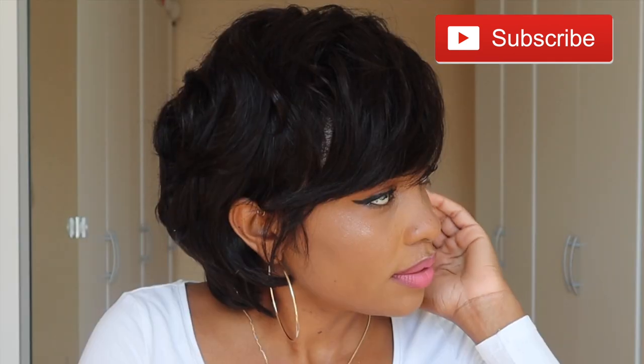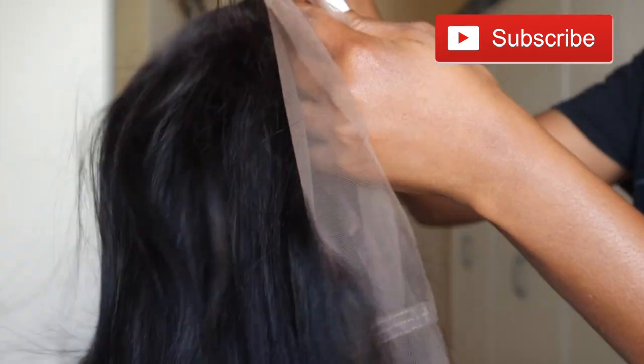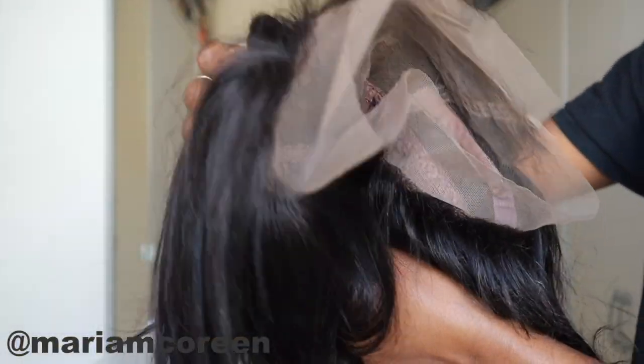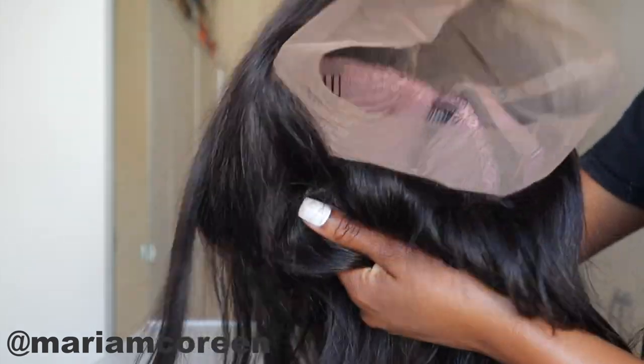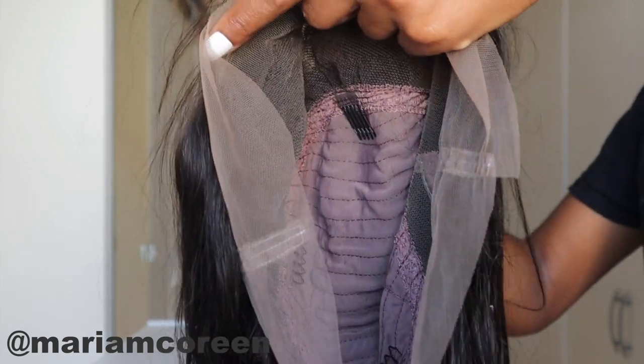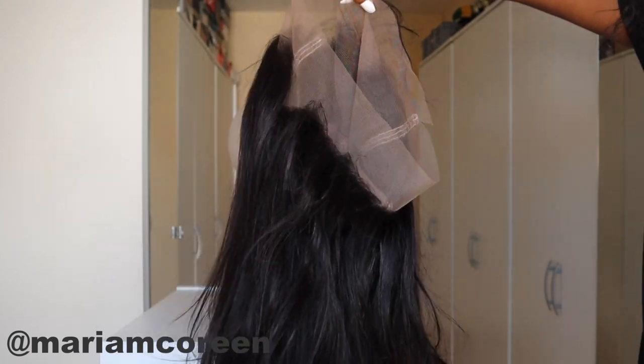I'm starting off by showing you guys the hair which I'm using for this hairstyle. This is a wig which I bought on AliExpress and the vendor is called E&Q Hair. It is a 360 lace frontal straight human hair wig, pre-plucked, 12 inches, and 180 density. As you can see it is not so thick, but I'll get into further details about the hair further on down in the video.